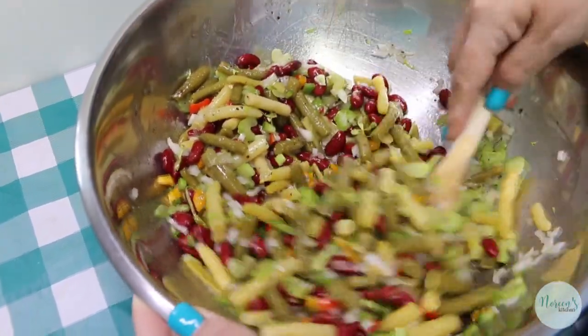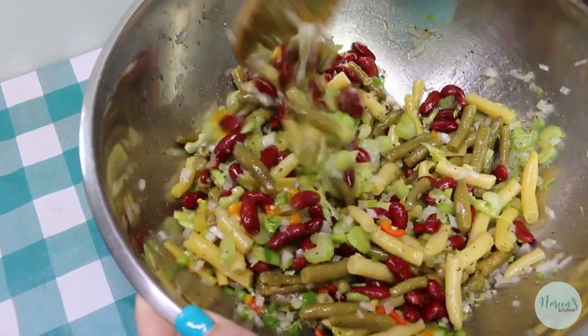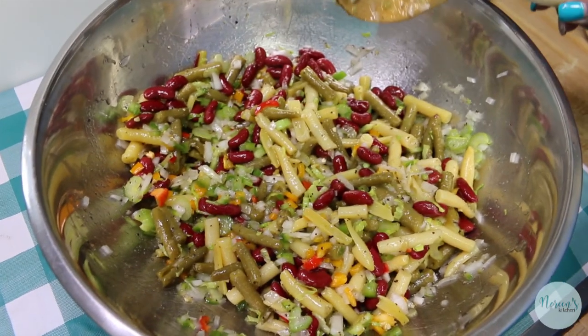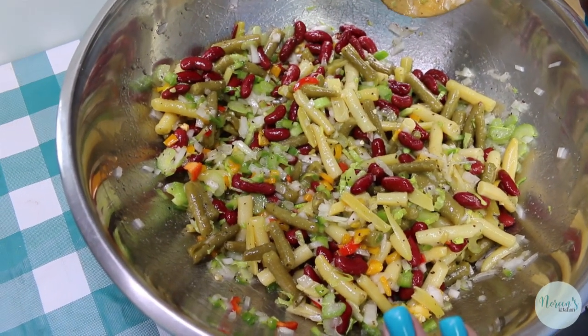This is also a wonderful option to take if you're sharing a potluck dinner. We go to a community group for our church once a week and everybody brings something to share — this is always a lovely option because it's refreshing, it's nostalgic, and everybody loves it, even if they forgot that they loved it.